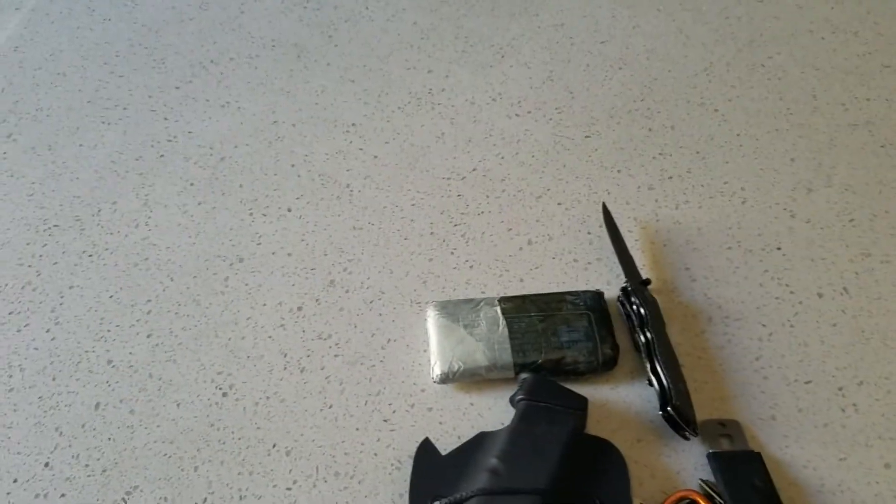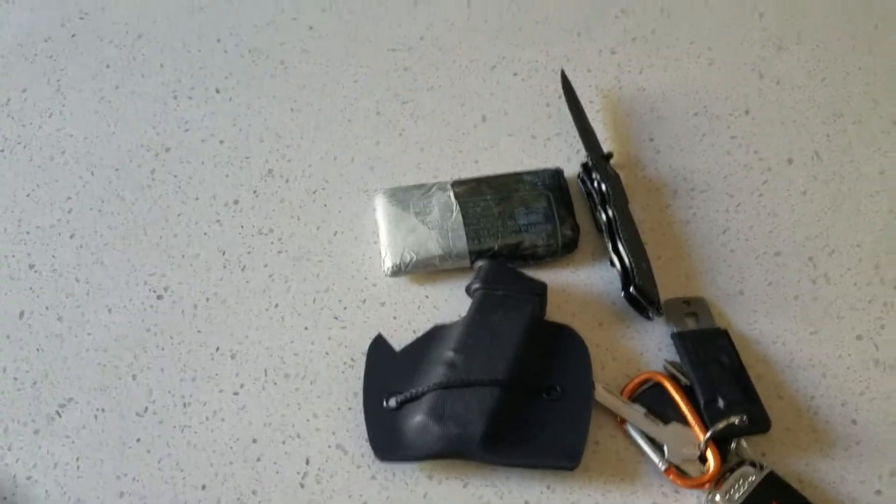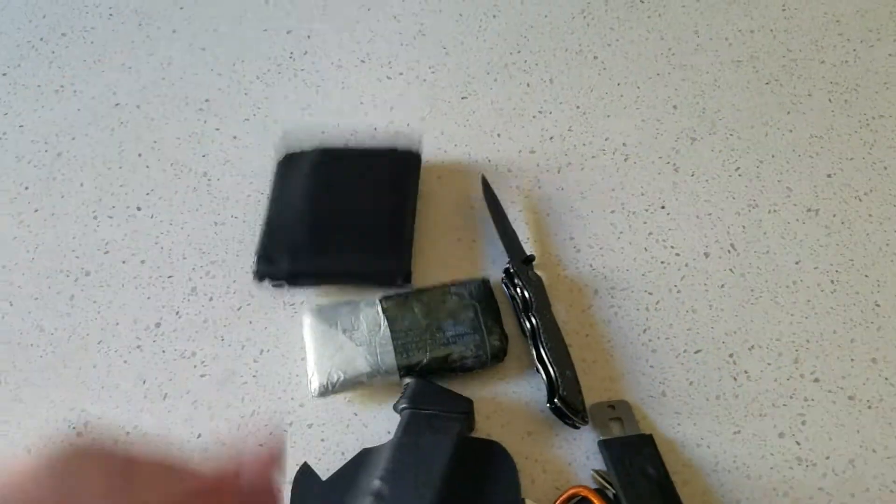I also have a belt loop that I'll throw the mag into sometimes. And then I've got a generic wallet, which is beat to hell — I actually need a new one.